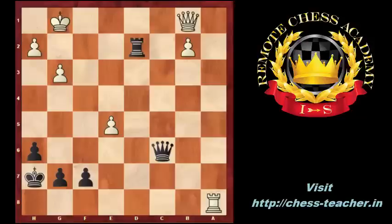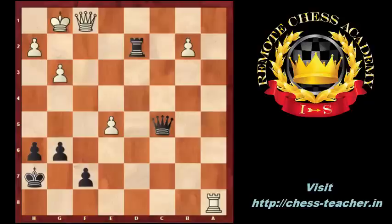Kh7, Qb1, g6, Qf1. Black played Qc5 check, Kh1, Qd5 check — black wins the rook. White resigned.